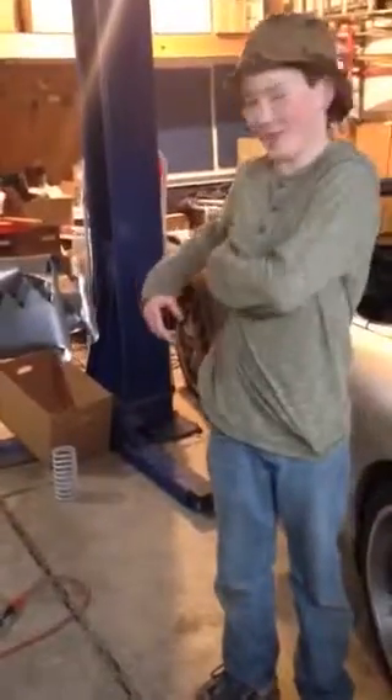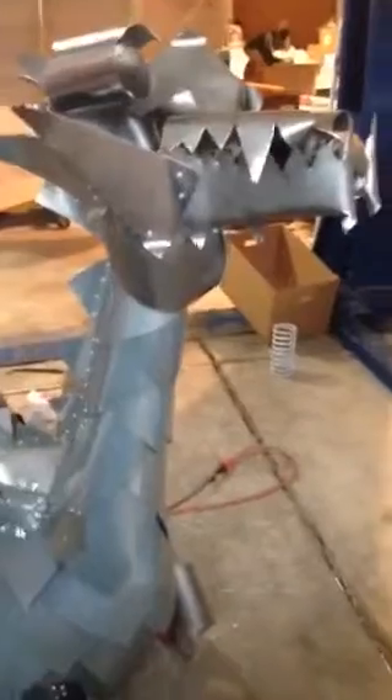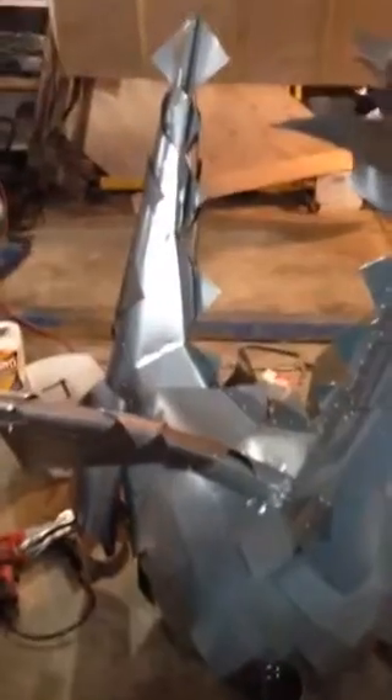So tell me the purpose of the dragon. Well, it's to be cool and do stuff at the Maker Faire. Oh no — roast marshmallows! Dragon s'mores! That sounds like a great idea.